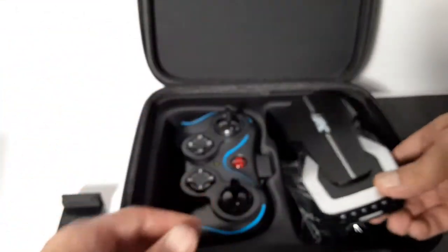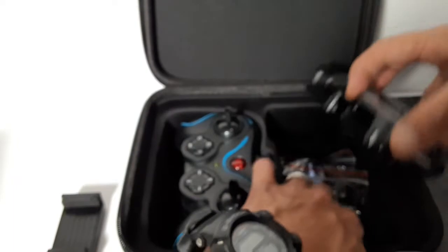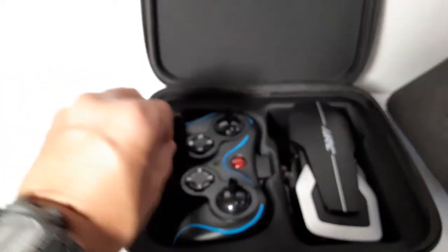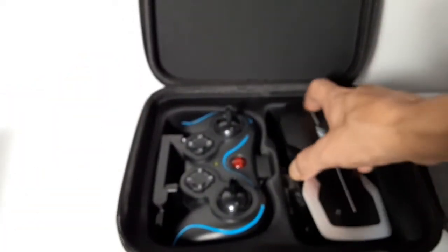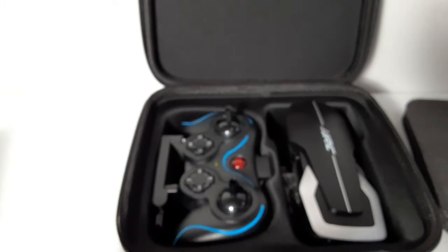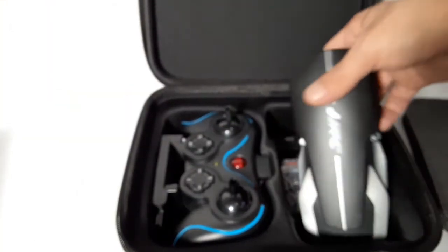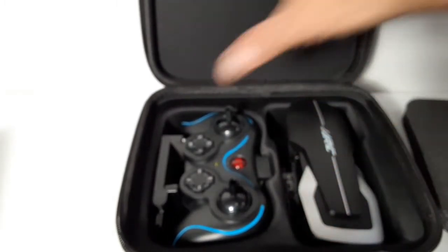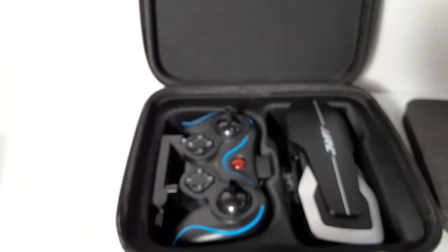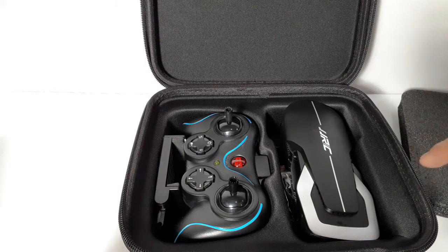You fold the back arms in first and then the front, and it just goes right into the bag. When you're done flying you can put it away instead of having the drone just laid out everywhere. It gives a place for your spare parts too. I really like that — plus at 50 bucks, with everything included all in one bag, it's not too bad.